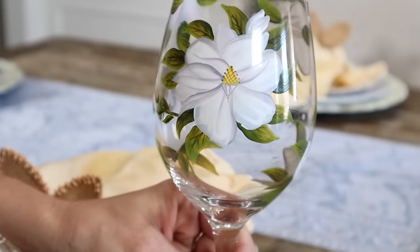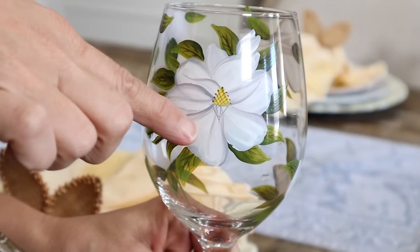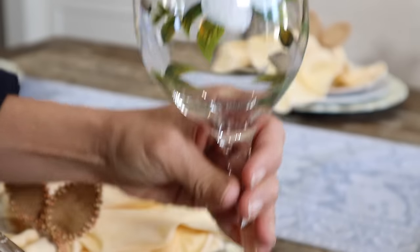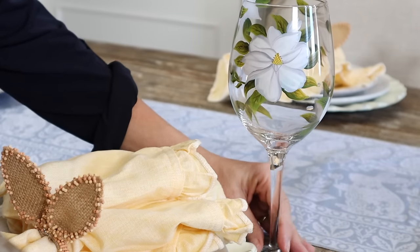For this tablescape I have this glassware that I love — it's so pretty. I'm really loving the little yellow details on it, and it's one of those glasses I hardly ever get to use. Pull out those special occasion glasses for this time of year.